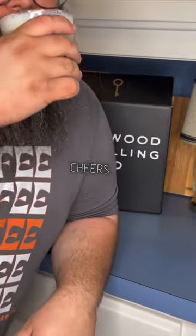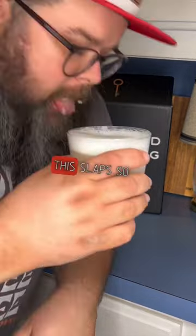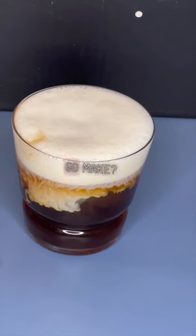Cheers. Oh my gosh, this slaps. So good. Let's be honest — you should go make this.